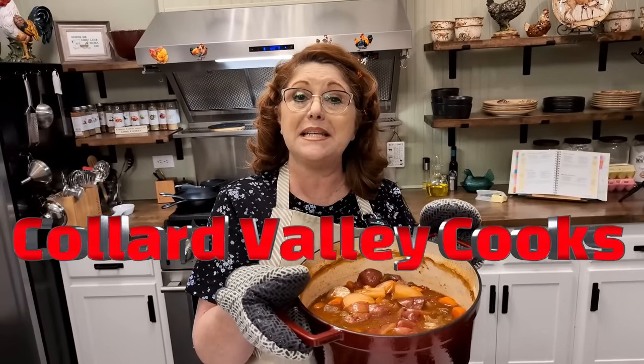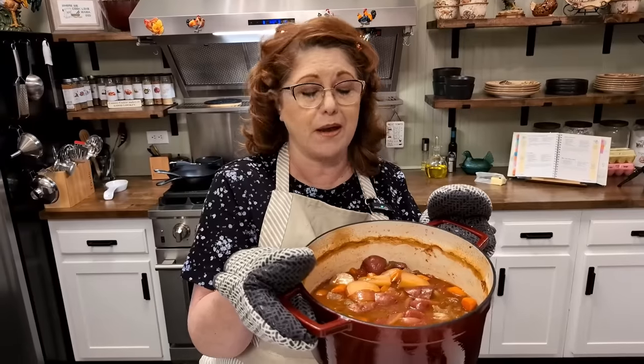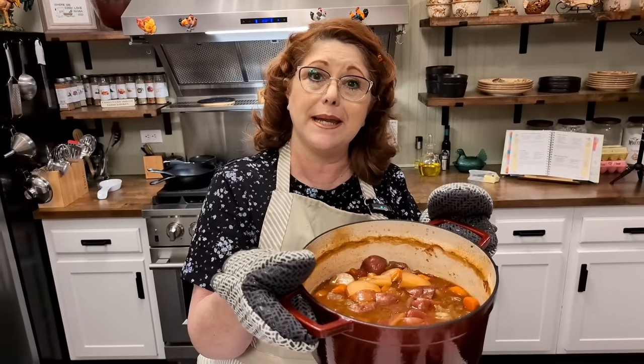Today I'm making a lazy beef stew. Super simple, just throw everything in the Dutch oven, put a lid on it, put it in your oven for about two and a half to three hours, and boy do you have a good stew that's going to warm you up.